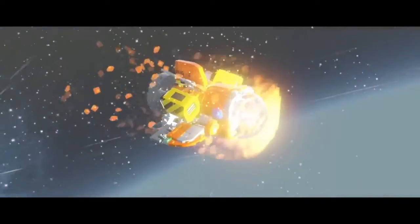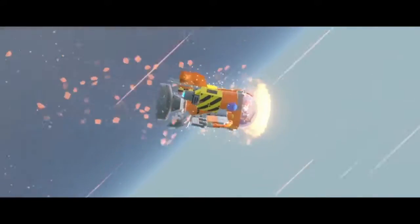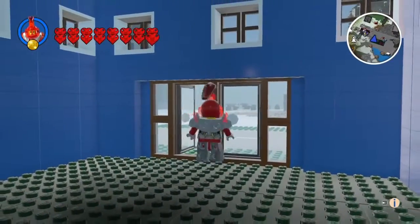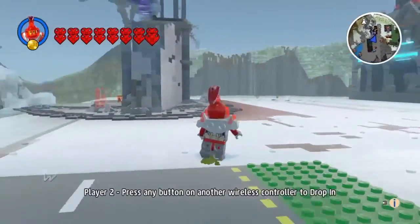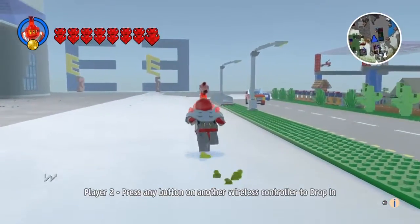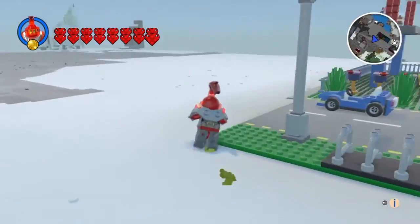In today's episode we are going to be building Scrooge McDuck's Money Bank. I'm going to find a spot to build it in — I've been building a lot lately, I think I'm over-building, but that's fine.